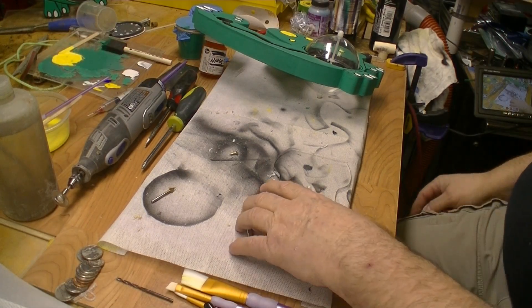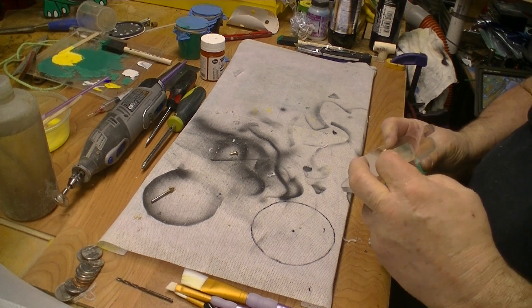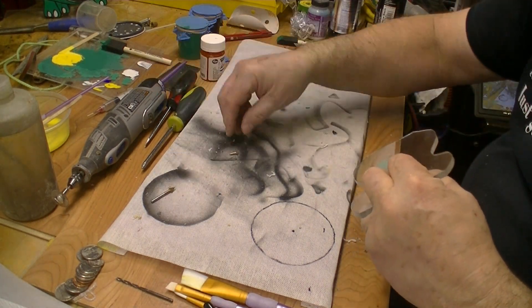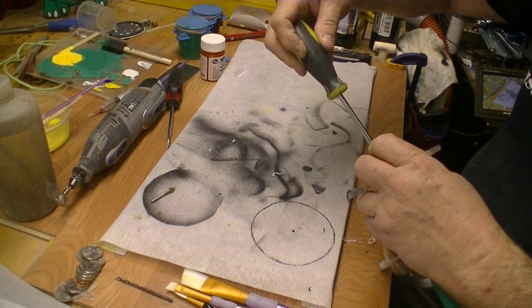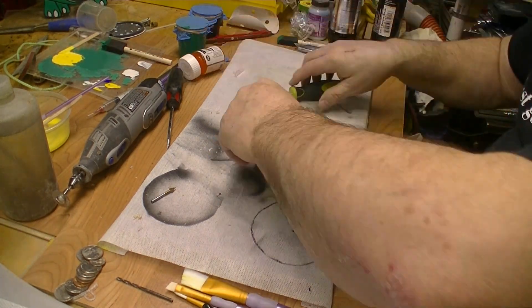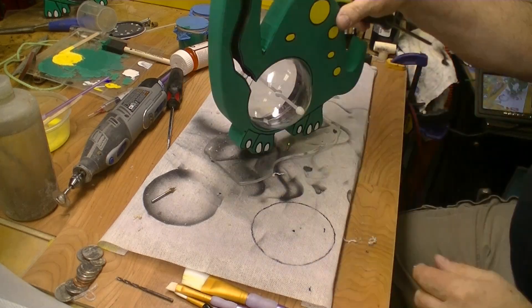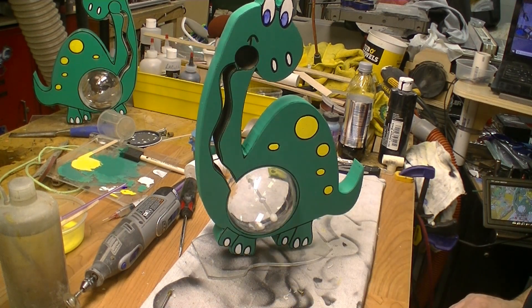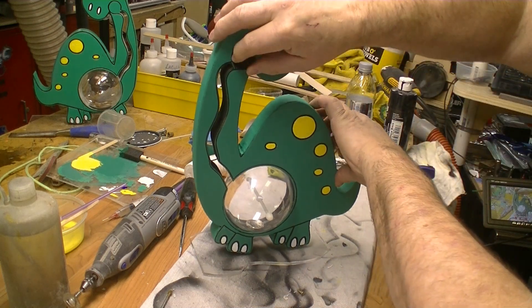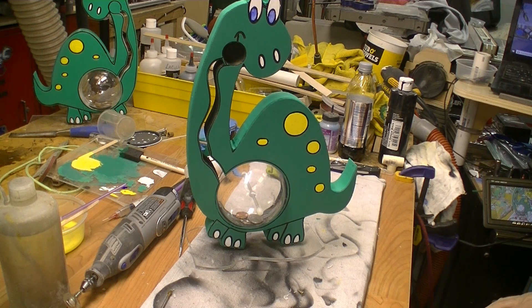Now we're ready to install the base on the dinosaur. And the kids can just watch the coins go down. That's all there is to it.